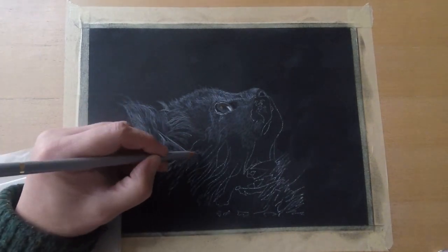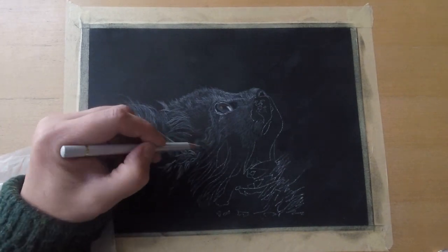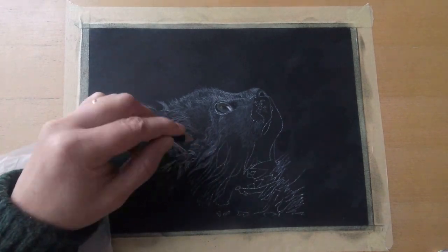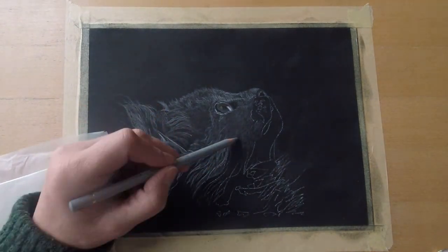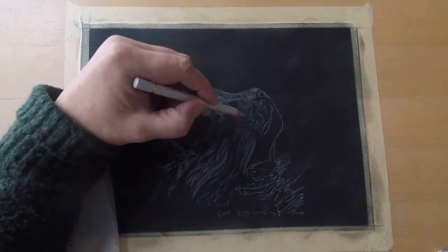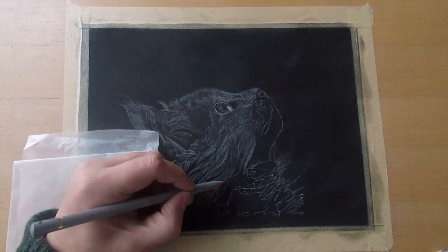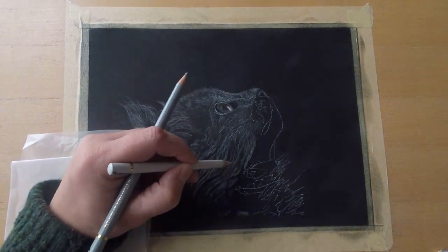Drawing fur is really fun, but always study your reference photo really well. Look for the hair length, look for the hair direction, and look for the tonal values. But of course, not every hair needs to be in place. The trick is to layer fur and to create fur that's not too regular.